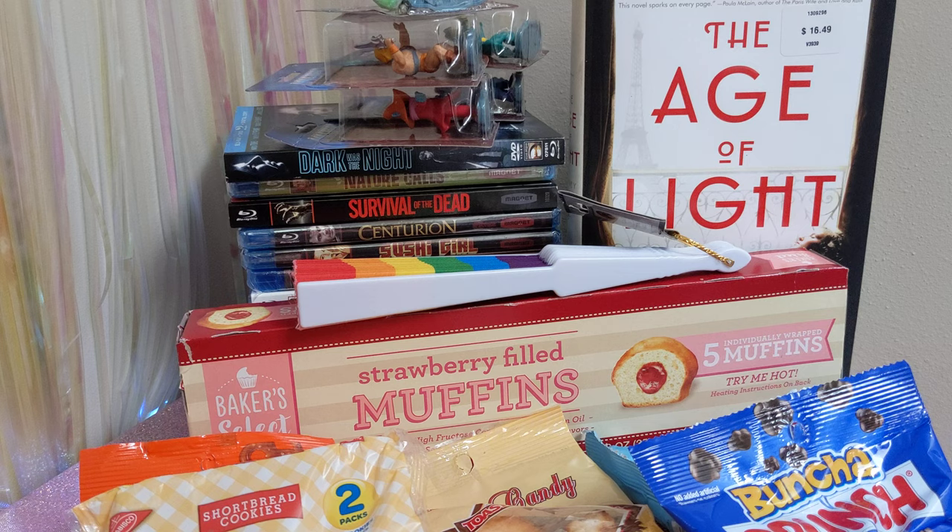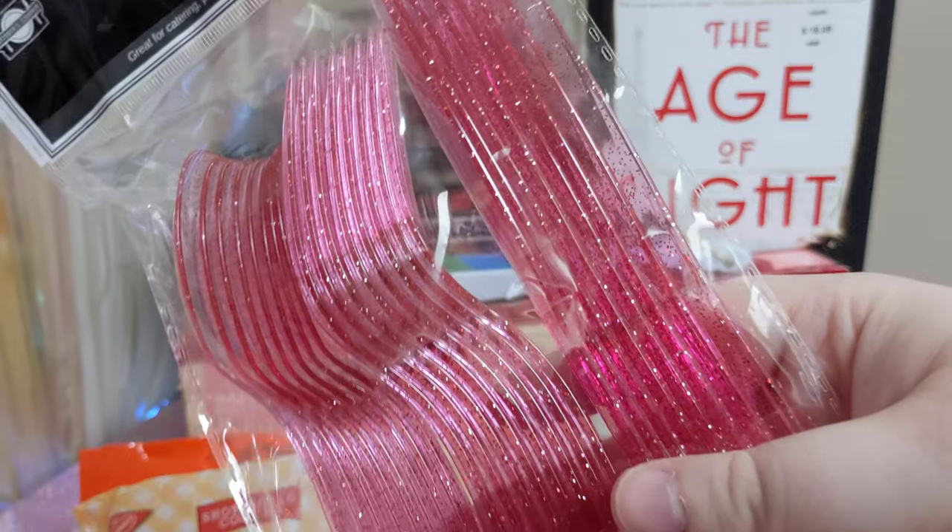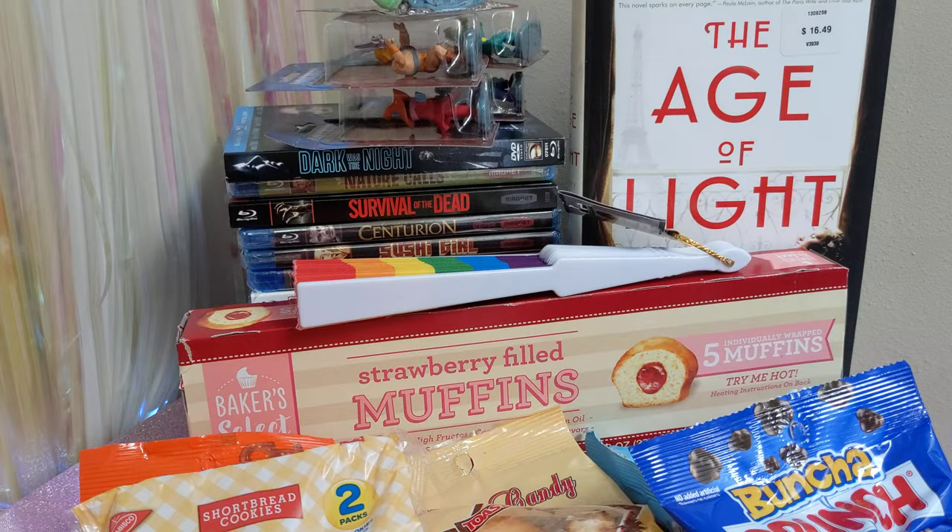Next up we have a cutlery set. It's 24 pieces — spoons, forks and knives — and they're pretty pink sparkle glitter. I got them because they're pretty pink and glittery and stuff, plus having plastic forks and spoons is sometimes handy.